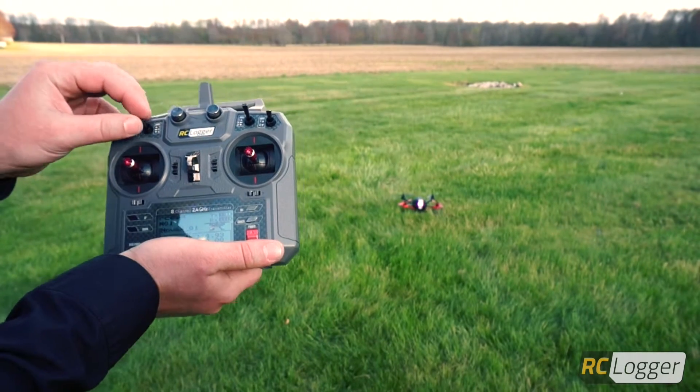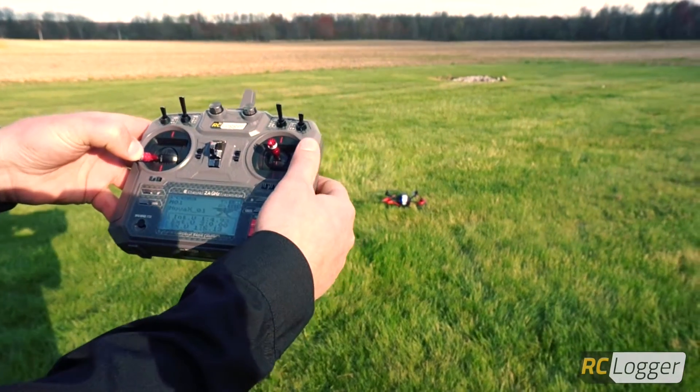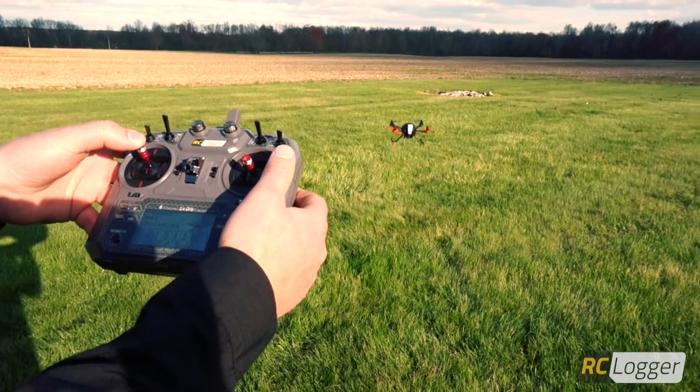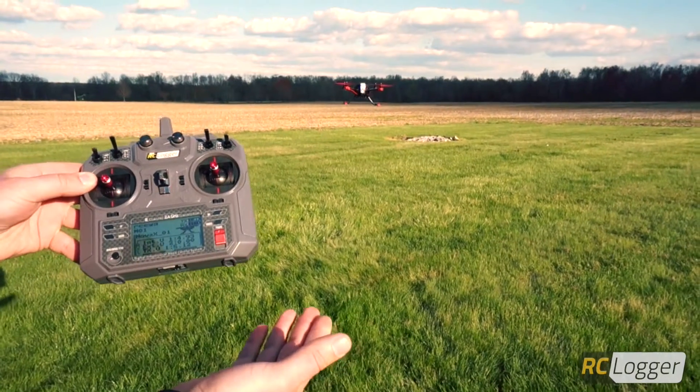So what I'm going to do is take the Nova off in GPS mode. Start the motors, advance the throttle. And as long as I don't touch the controls, the Nova is going to stay put.